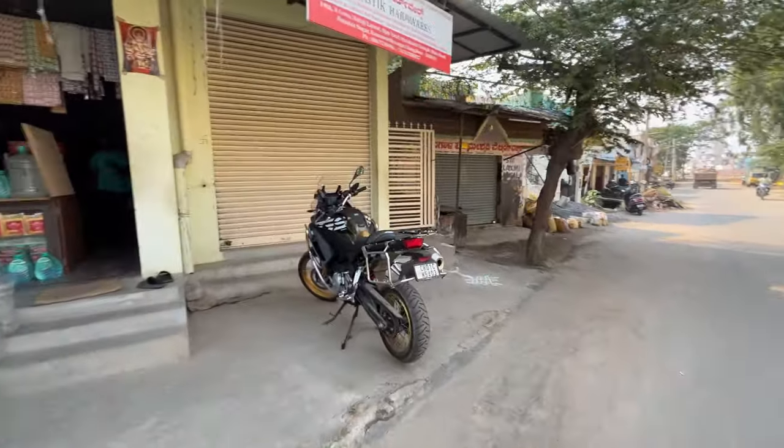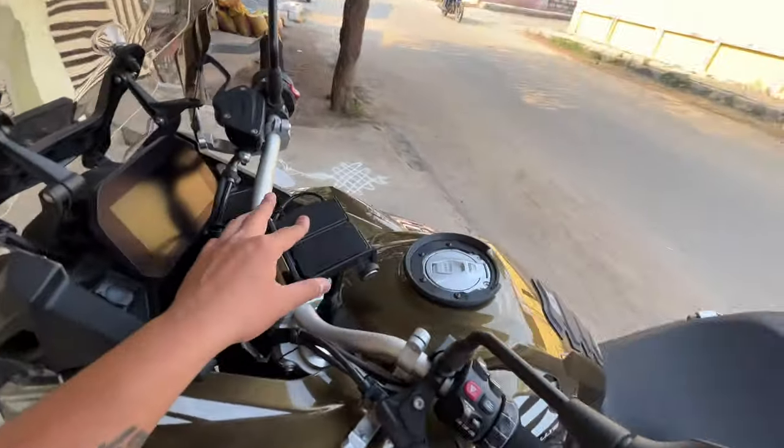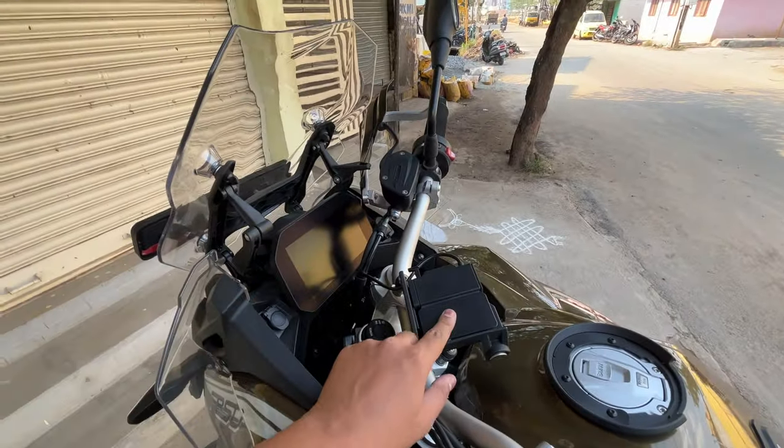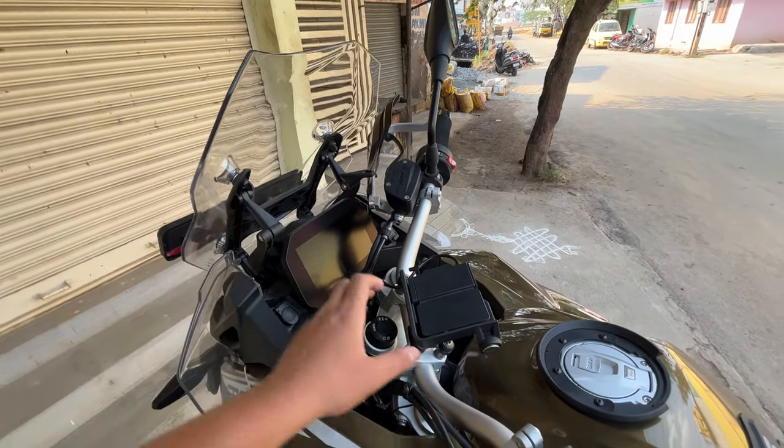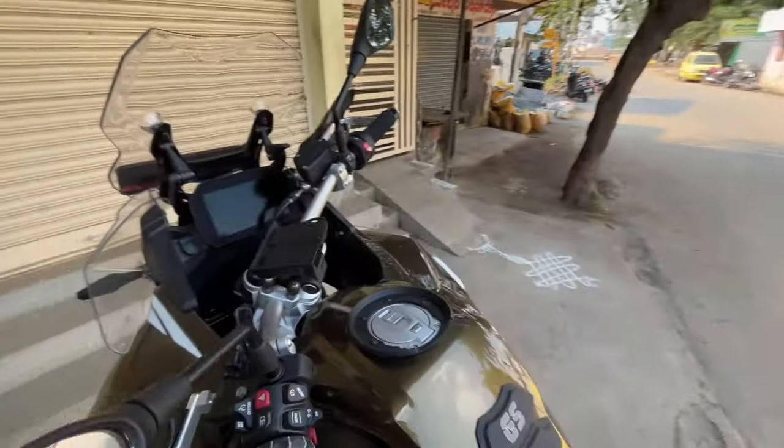If there is no service for any bike, then I can come here. Now I am going to take my bike. Basically I am going to mount it. It will move here and I will move here. Because now the tank bag we use - basically I will fold it on the side.